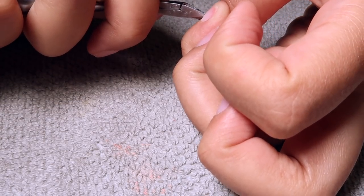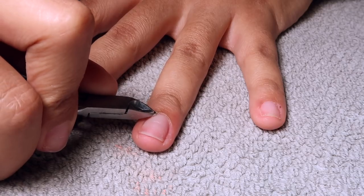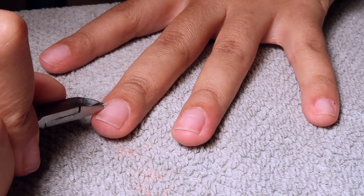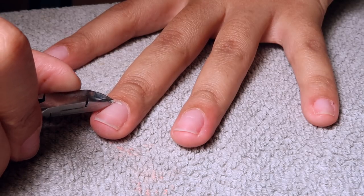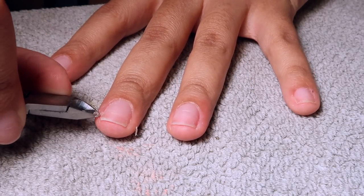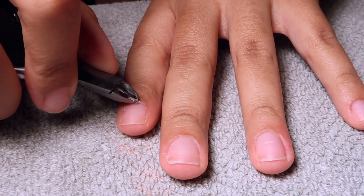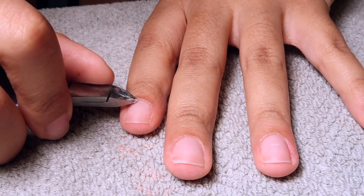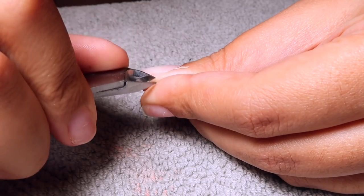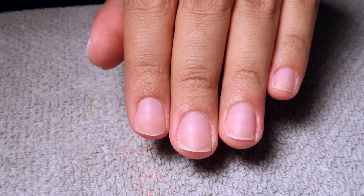I get a lot of comments from you guys saying you skip this stuff and your nails don't come out looking super clean. If you want that really clean look, you have to get rid of that dead cuticle skin on and around your nail bed so your soft gel nails lay super flat on top of your natural nail. Don't skip this step — it makes the world of a difference. That's what they look like all clean and ready to go.